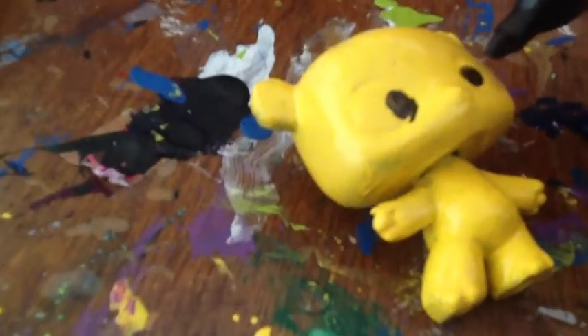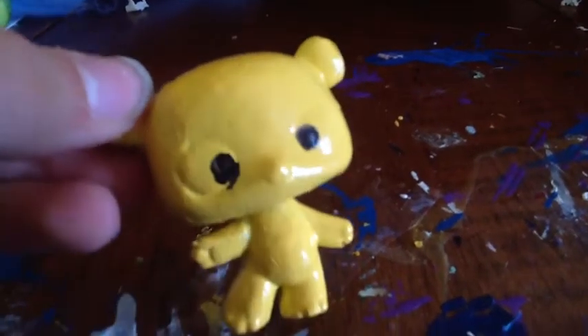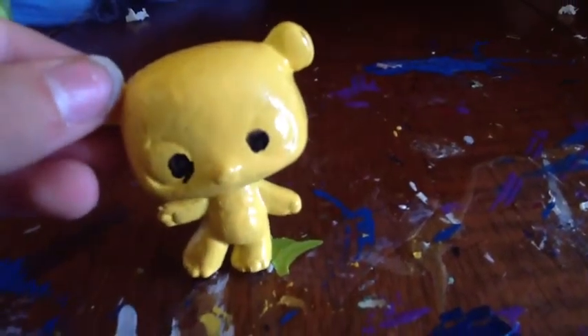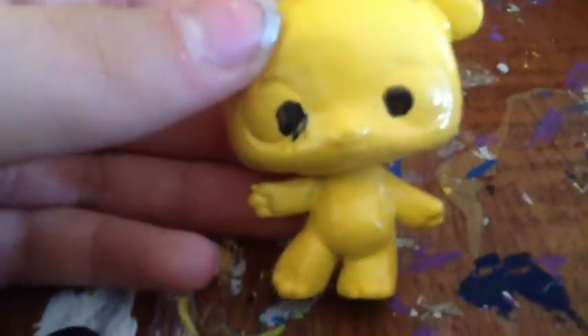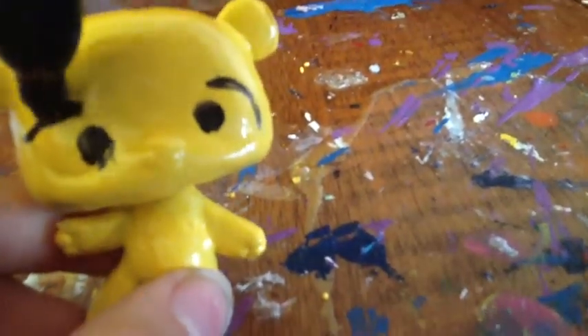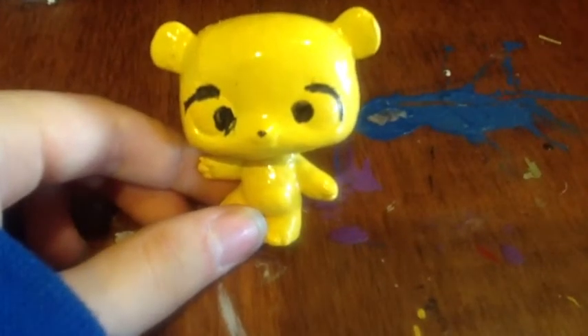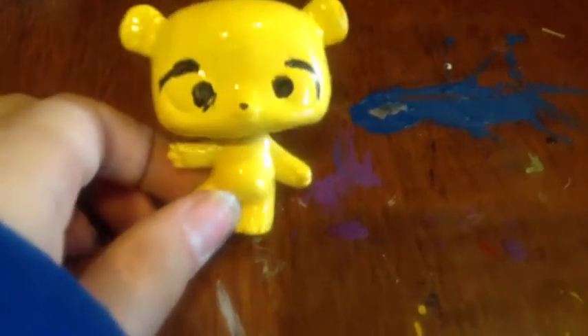you are going to take your sharpie and draw the eyes. Now you're probably thinking, we can still see the outline of the original eyes. Well, you're going to take a sharpie and draw an eyebrow on the outline, and now you're going to make a little nose. And if you want, you can add a mouth using sharpie, but I think he looks cuter without one.